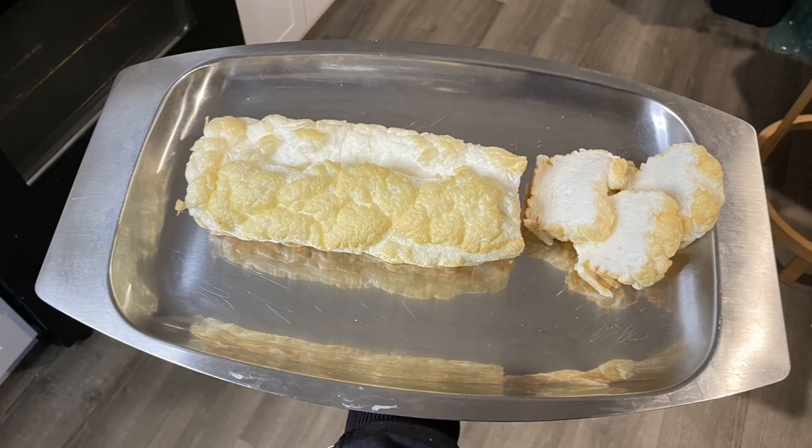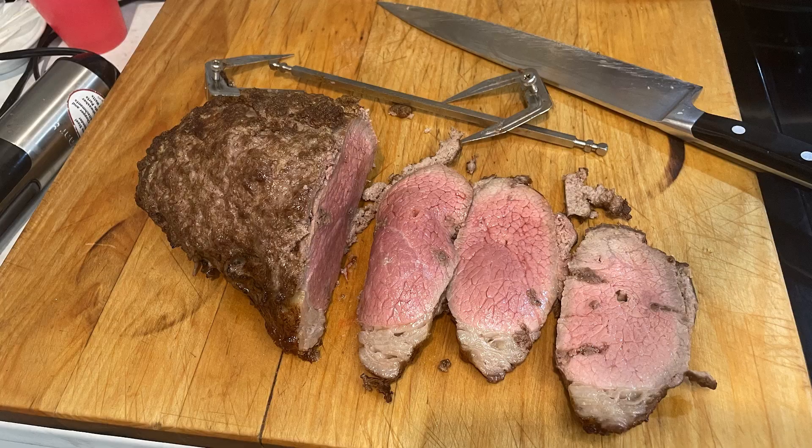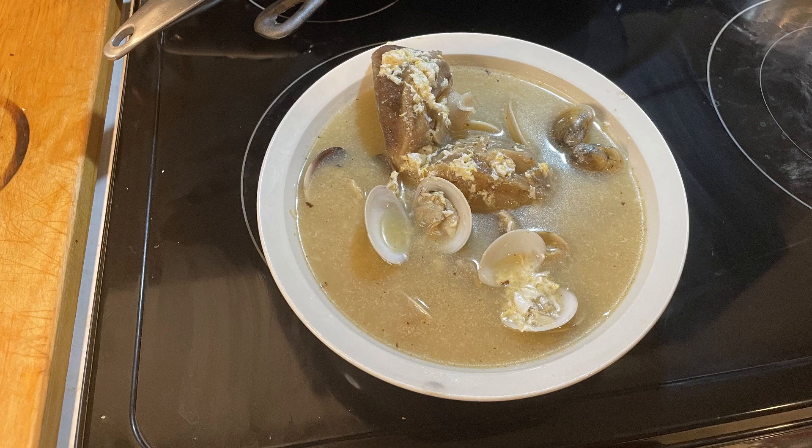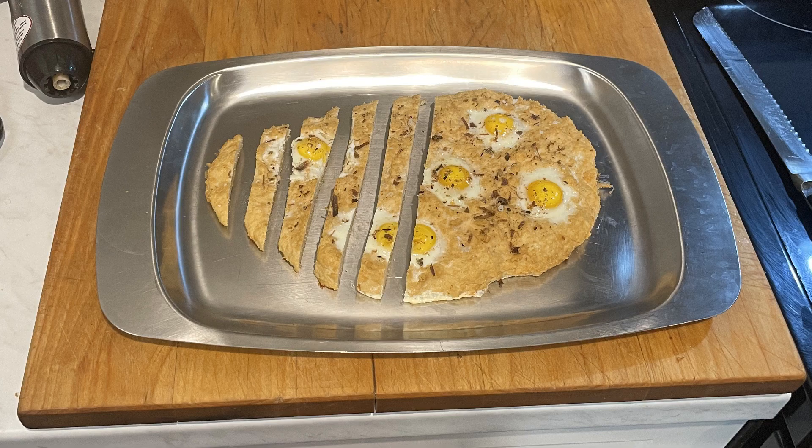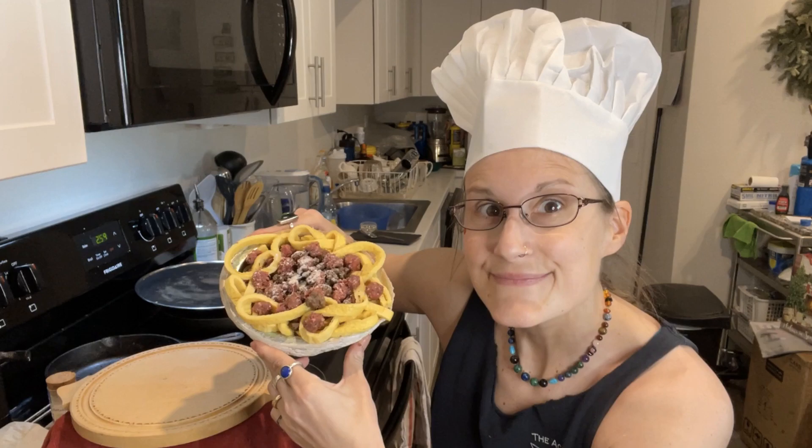I've already created so many carnivore recipes on Instagram at @carnivoregirl, and I have this never-ending list on my phone with tons of ideas. My brain is a gift and a curse. Have fun with this episode — welcome to my Creative Carnivore Kitchen!